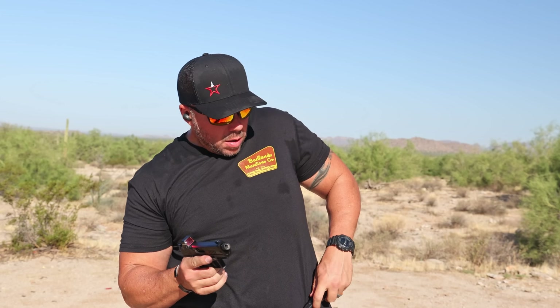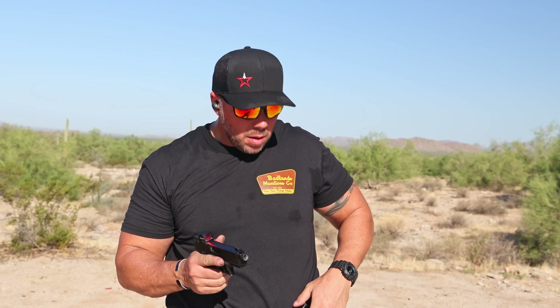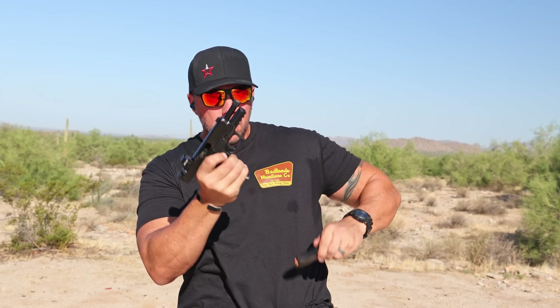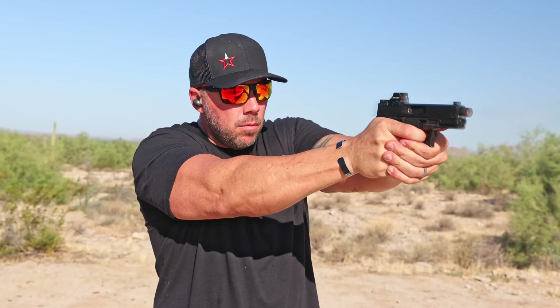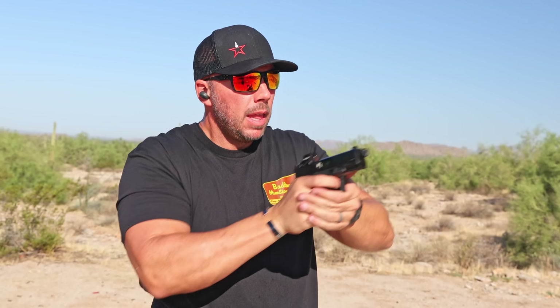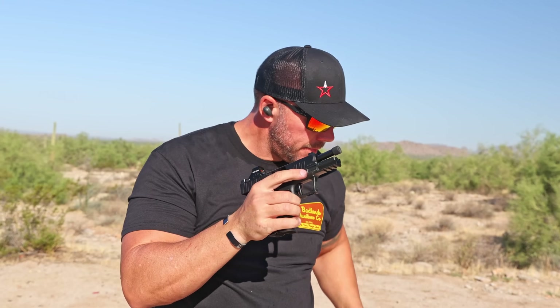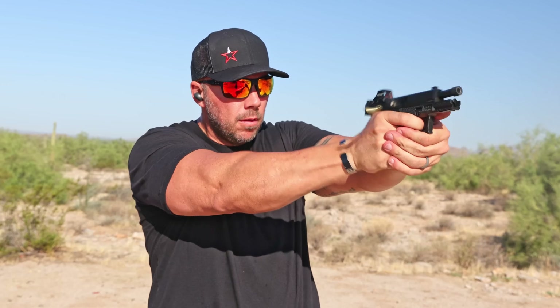One of the first things I noticed about the Carbon Compact from Kimber is that the optic sits very low on the slide. That's important to me because I want usable backup iron sights without them being excessively tall — so a deep cut into that slide is definitely a plus. Those backup high-vis sights are great and they are usable with the optic mounted, which should just be a standard.